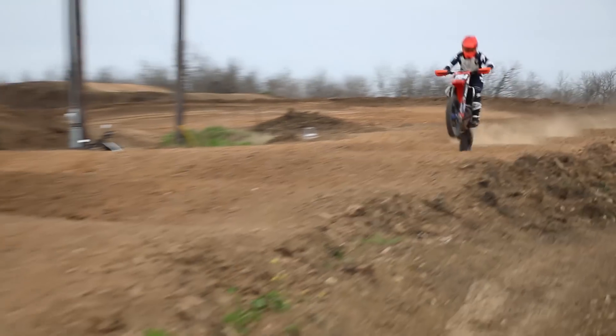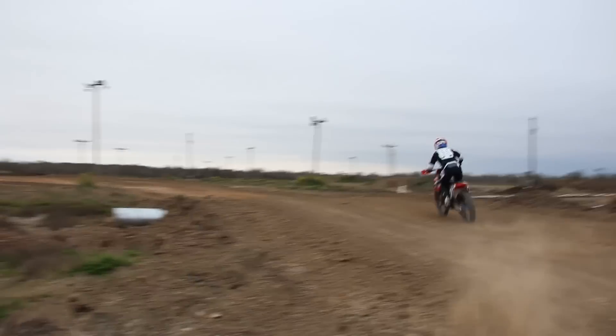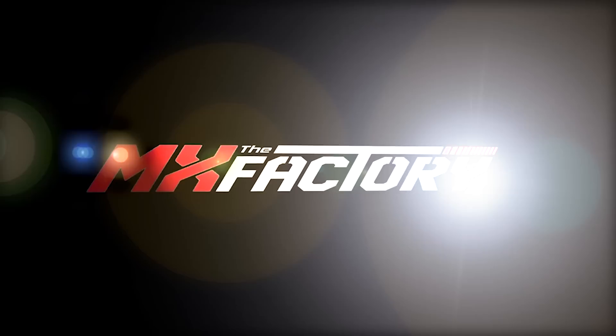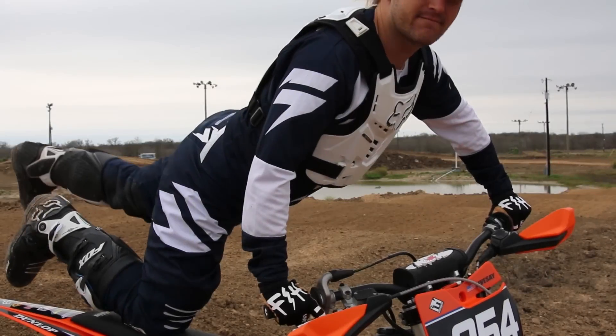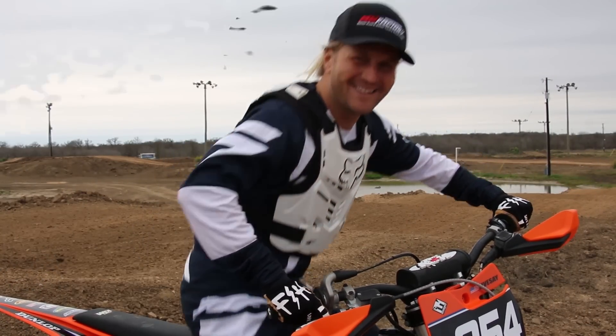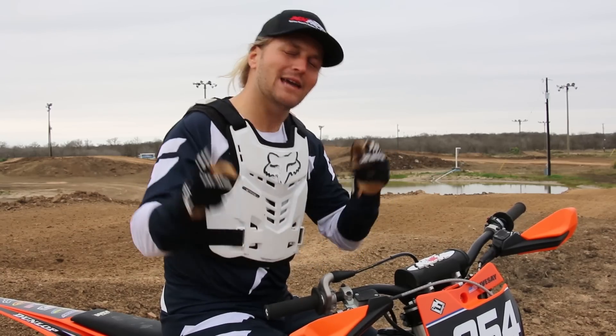Today you're gonna learn the top five most common whoop mistakes. Sit down real quick, sit. Tyler Livesey here with the MX Factory. Today you're gonna learn how to go through the whoops less bad.